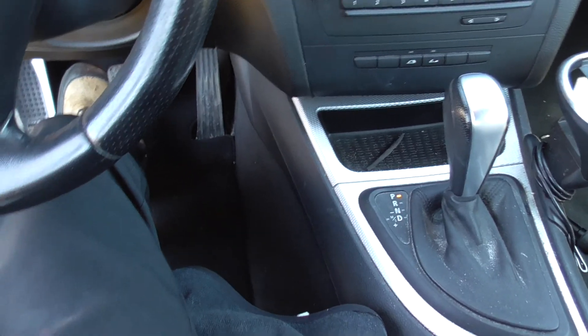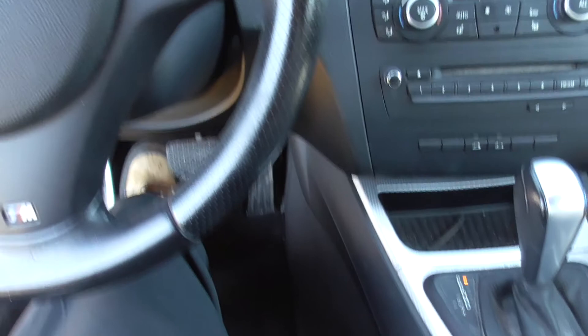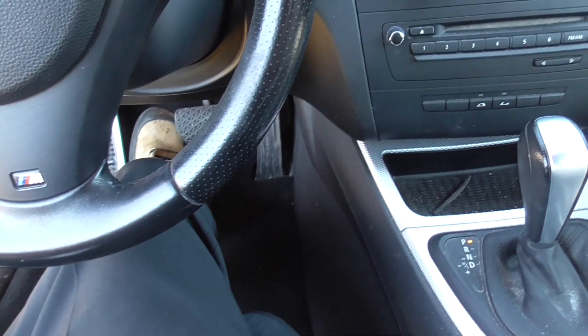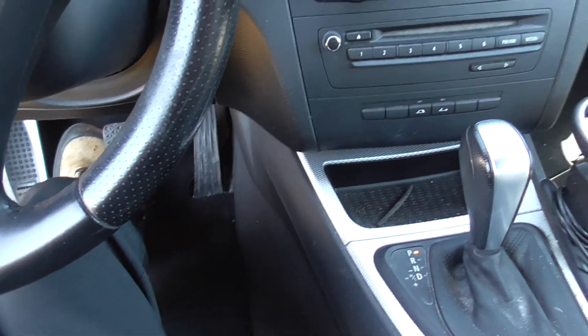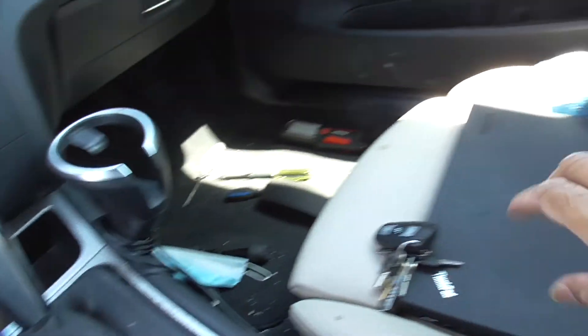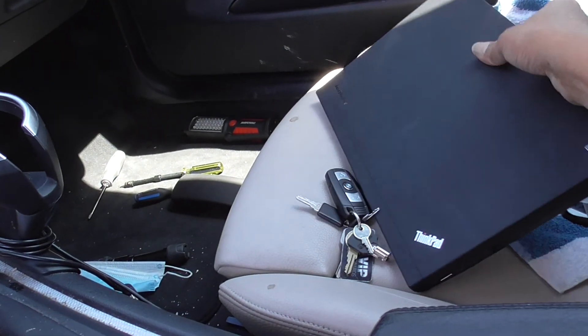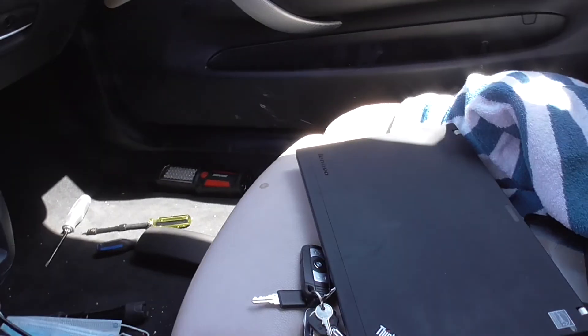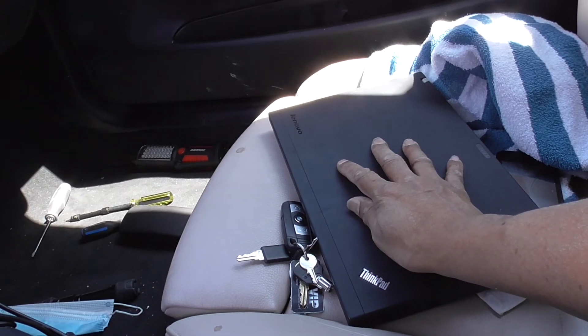This should really be another video on its own, but let me incorporate it. This is how we check BMWs for codes. Anything that happens is stored in the DME — the Digital Motor Electronics. You use a laptop; I'm using a standalone laptop, an old one sold to me by my mate with the official proper BMW software.